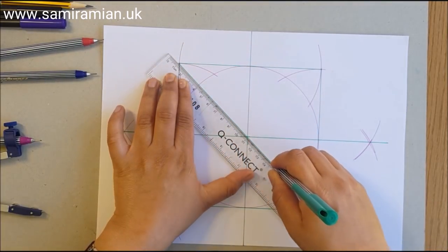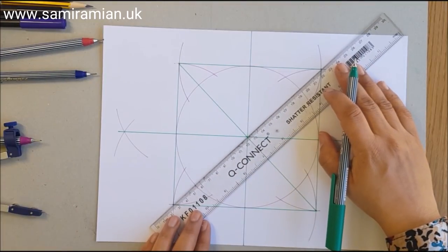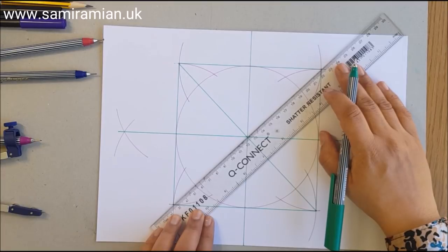Now I'm adding the diagonals, making sure the line goes corner to corner through the center.